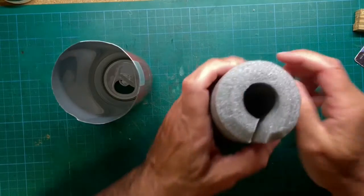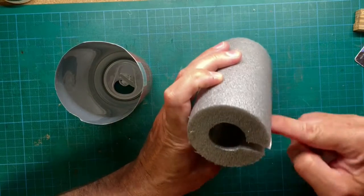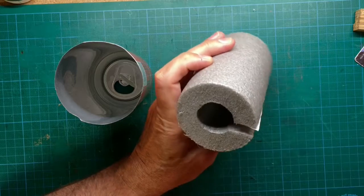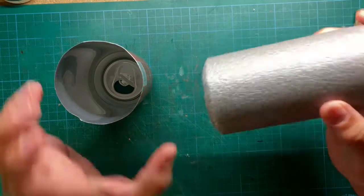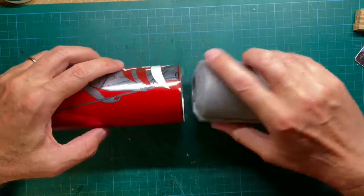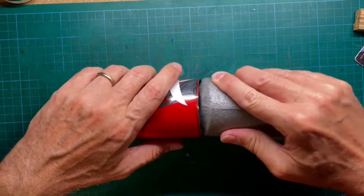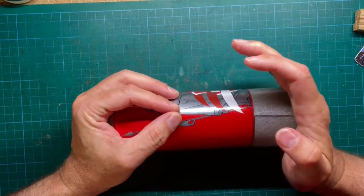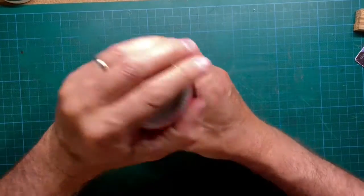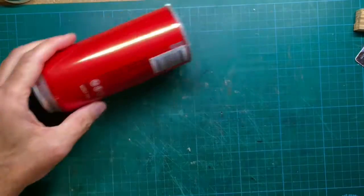The trick here is to use pipe insulation foam. These pipe insulations are available a little bit bigger than the diameter of a soda can. Cut out a little bit to make it fit closely into the soda can. This foam provides the necessary counter pressure when we work on the surface of the can with a knife.